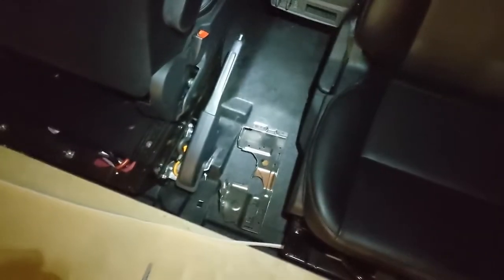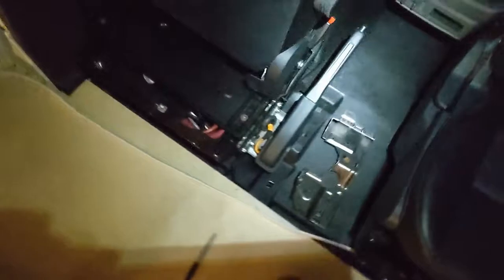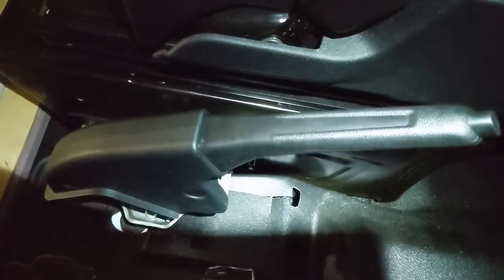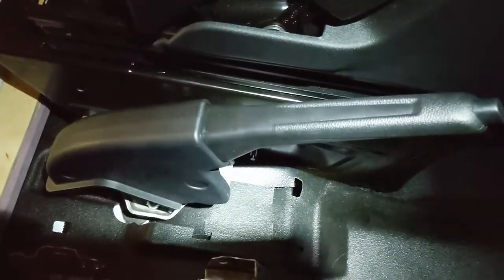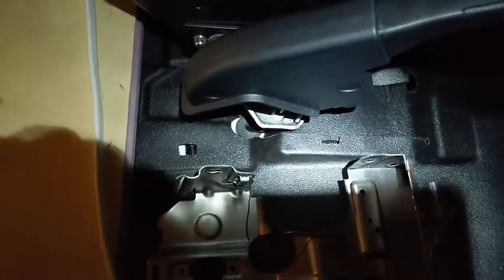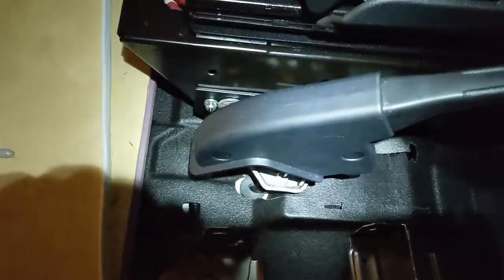So I started another side project. I may have said in another video that I was going to come back to this. This is the lowering bracket for the e-brake, which I've done — that was one of the first or second videos that I did — and I said I was going to come back to this, or I was going to wrap this in wood.